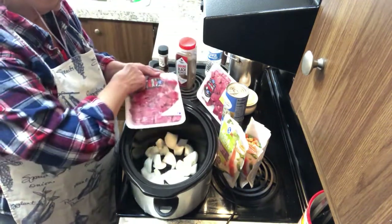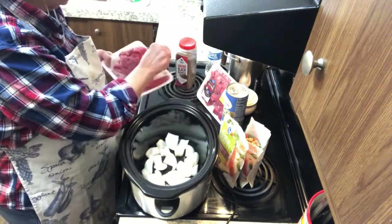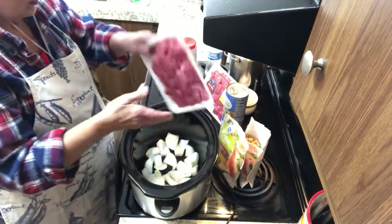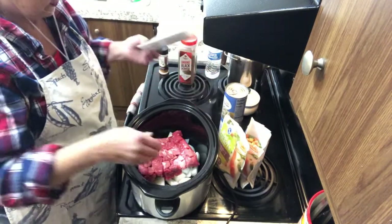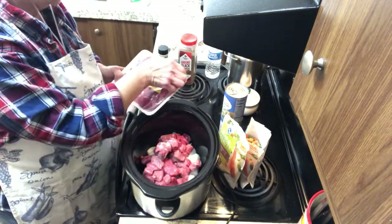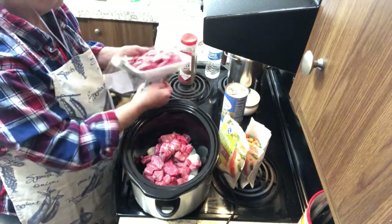I'm going to start with about three pounds of stew meat. I'm going to chuck it in here. I don't know if that's the right or proper thing to do, but that's what I'm doing. I like mine to be pretty meaty and beefy, and get some good, natural, fresh beef.